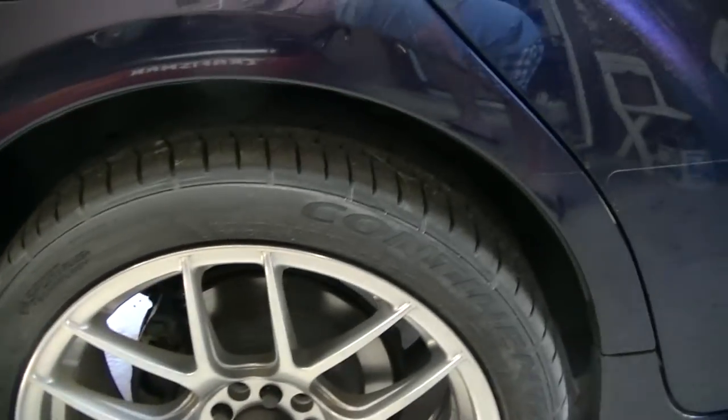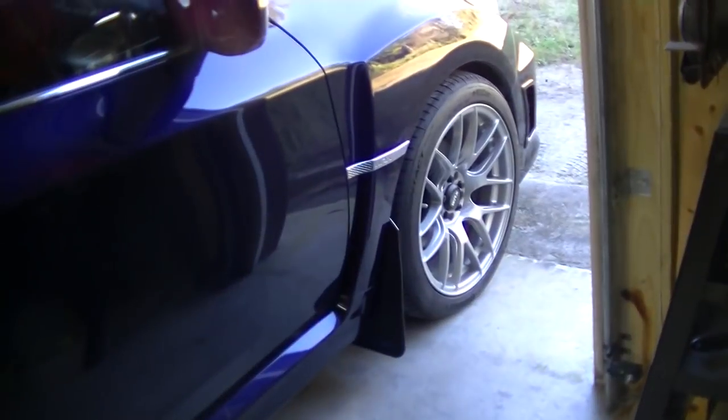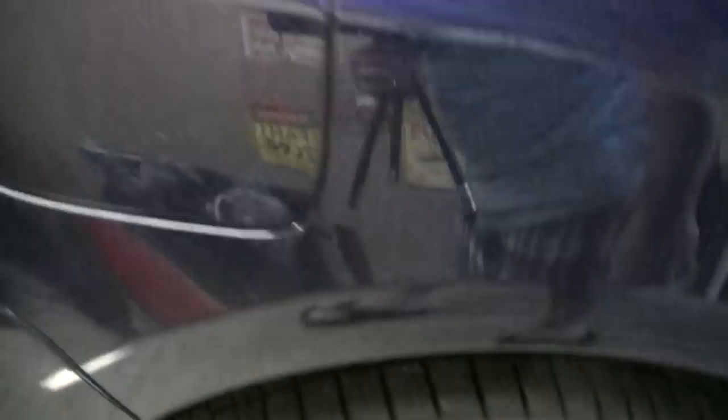I thought I was gonna have clearance problems in the front — really didn't have them in the front as much as I did in the back. Seems they want to rub this lip right here.